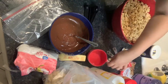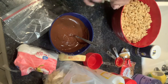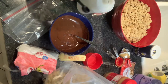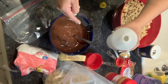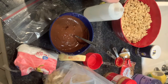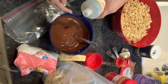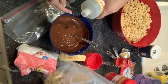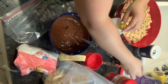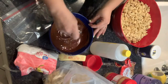Before we forget, we need to put one and a half teaspoons of vanilla in here — I totally forgot to do that. That looks like definitely too much. Stirring in my vanilla.